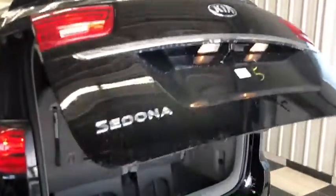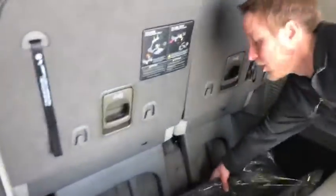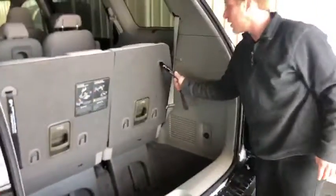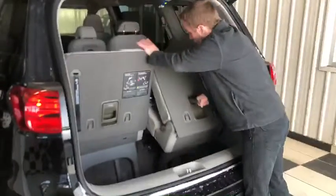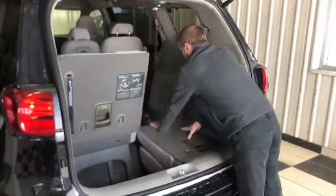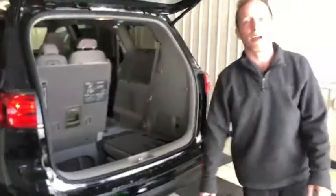I just want to open this up so I can show you the cargo storage here. You do have all your carpet mats available, freshly in plastic. To fold down the third row seats it's very easy — one pull on here to lower it down, then lift up on this handle and lower it right down into the floor. Super easy to turn it into a complete cargo van if that's what you need.